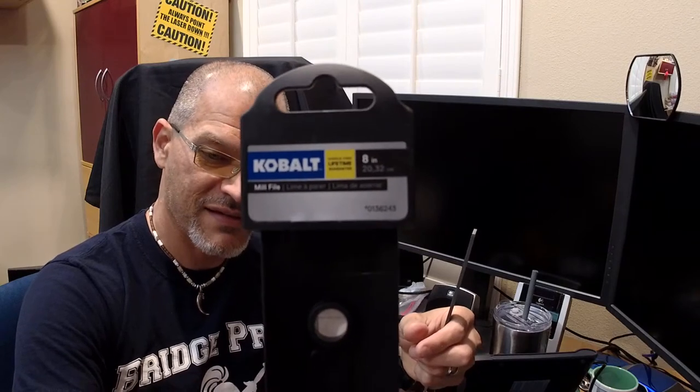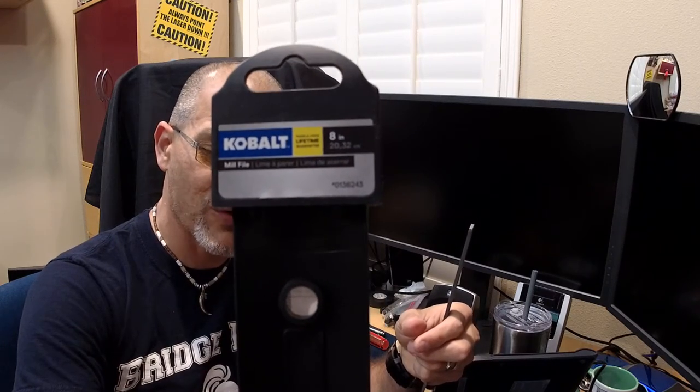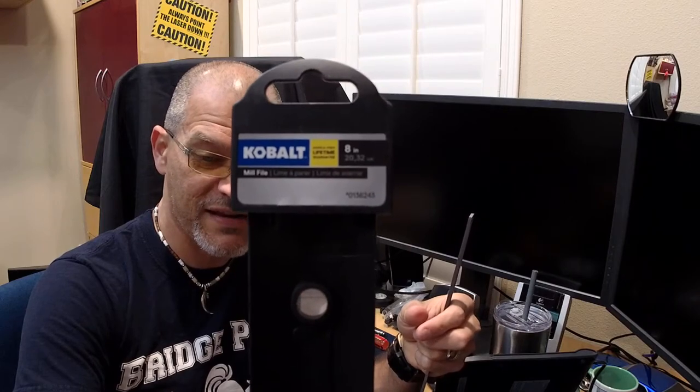I just went to Lowe's and spent a few dollars on an ordinary nail file — the Cobalt 8-inch mill file. They sell them in 6-inch and 12-inch sizes. I got the 8-inch because that's really all you need; actually the 6-inch would do, but I just wanted a medium-sized one.